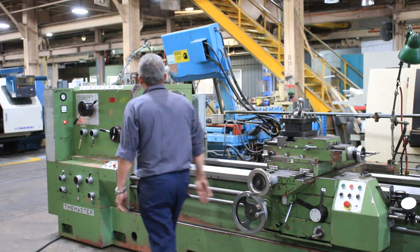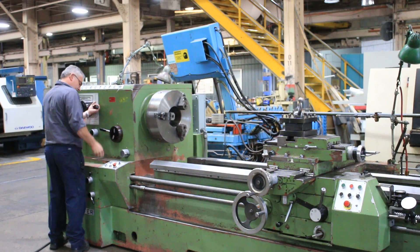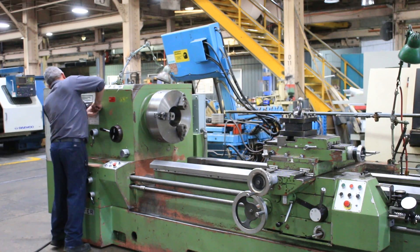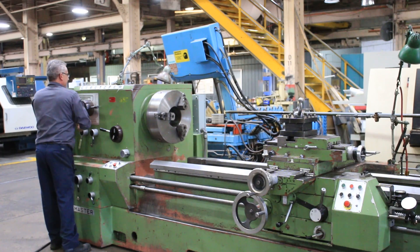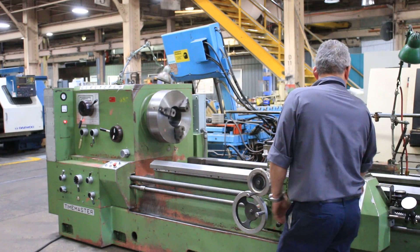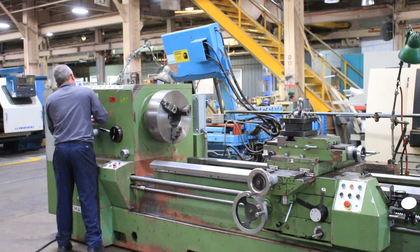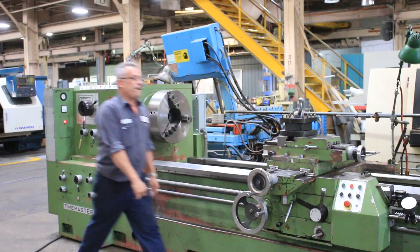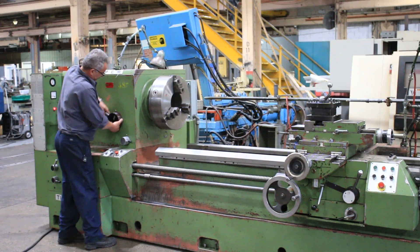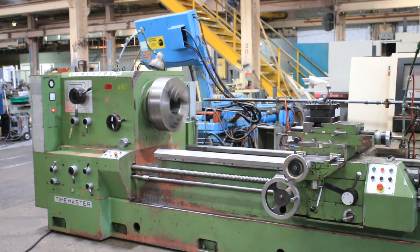He is running the feed bar. We have spindle speeds from 9 to 500 RPM. Low range. Four range. The machine also has a one-piece casting. That's high range again, and the machine does go up to 500 RPM.